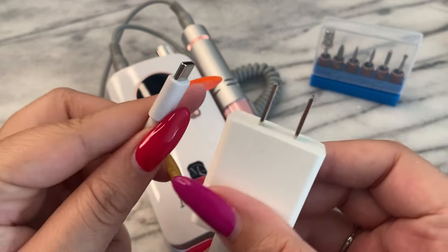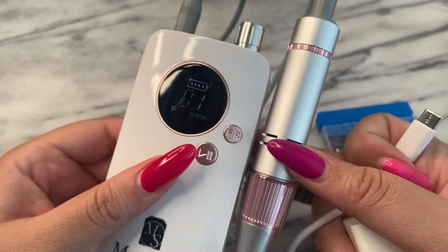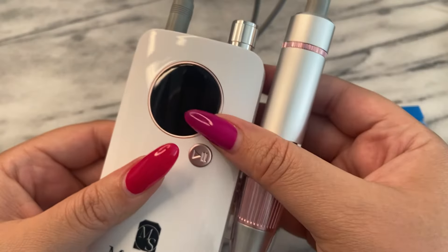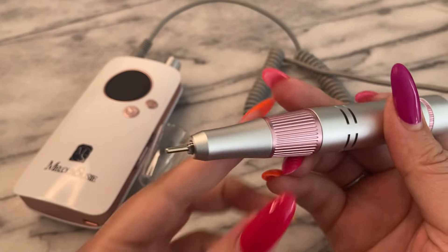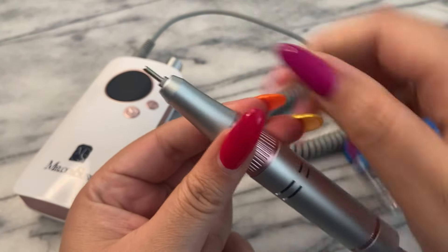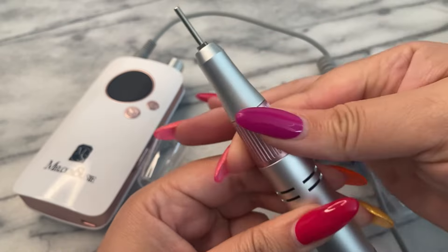This gives you everything that you need to be able to take down your product when doing fills and have a fresh canvas for your gorgeous nail designs. If you're a nail tech working on clients, this gives you such power. There's also a Melody Susie disc attachment that completely shortens your nails — I definitely want to get that. I'm going to go through different bits today to show you just how powerful this drill is.